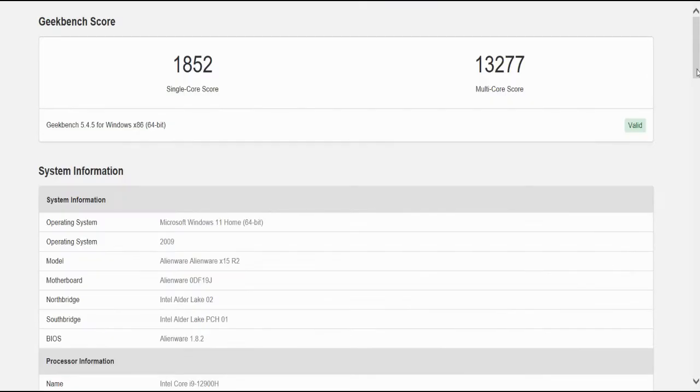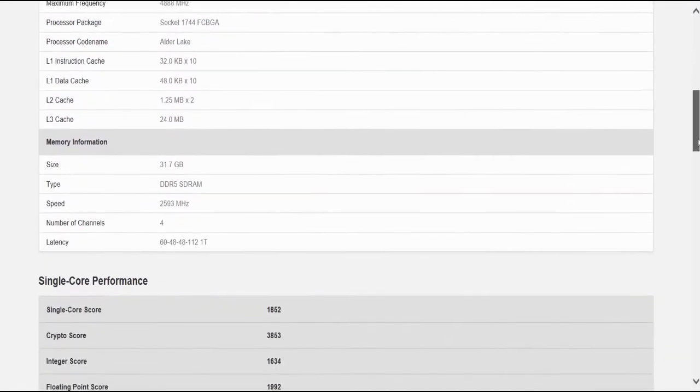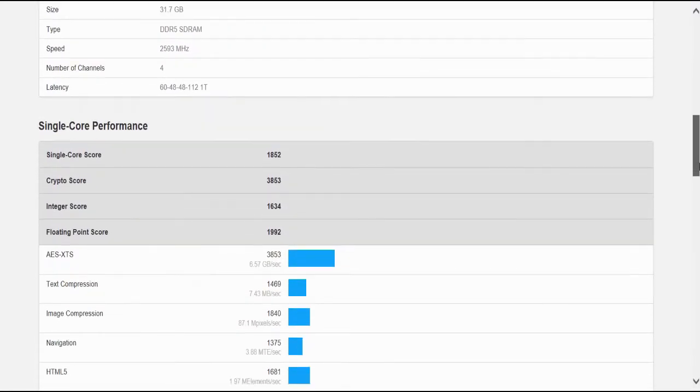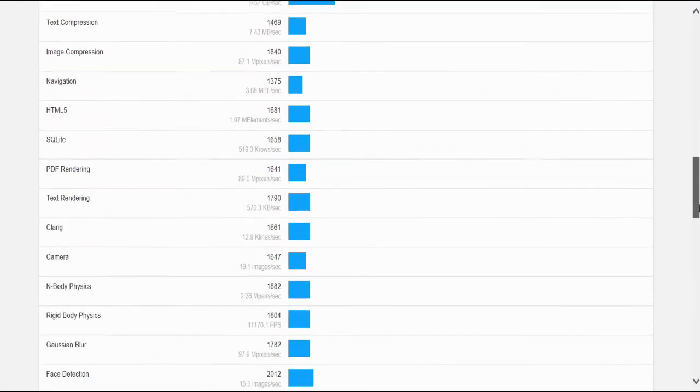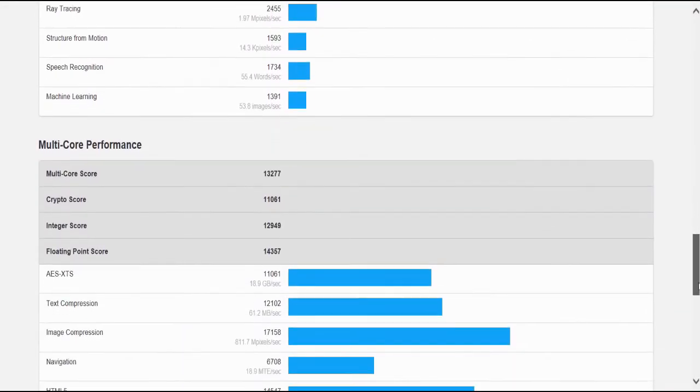We leveraged Geekbench 5 for more synthetic benchmarking focused on the CPU. Our single-core score was 1,852 and our multi-core score was 13,277. You can slow the video down to look at the detailed single-core and multi-core performance scores.